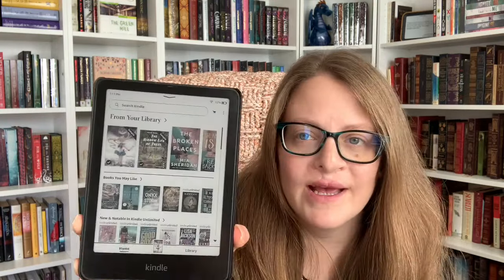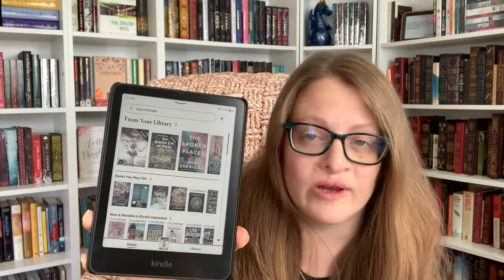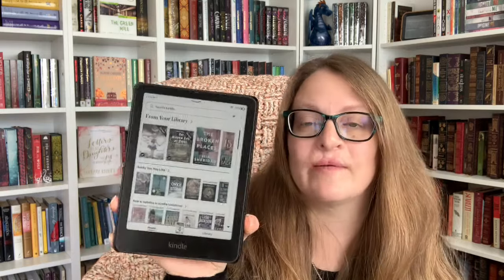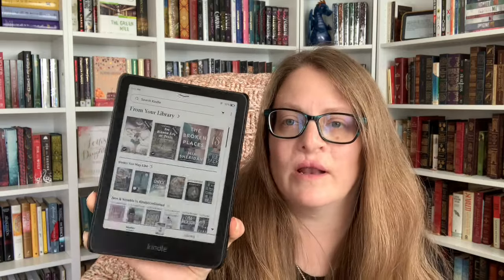It is really nice to finally see all the book covers in color in your library. For those of us that read graphic novels or manga, it's finally nice to see those in color instead of just black and white. This is definitely good if you're into those kinds of books, or if you have a lot of cookbooks on your Kindle it's nice to see those in color as well. I'm really happy with this — I'm definitely going to keep it. Did I need the color Kindle? No, this wasn't a need, but is it a nice to have? Absolutely.